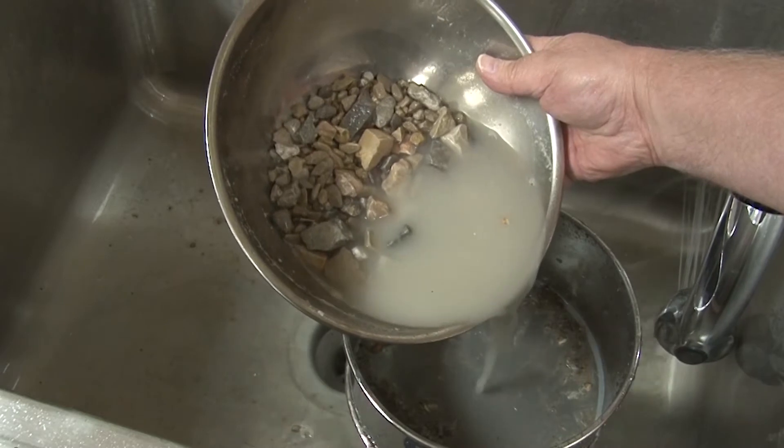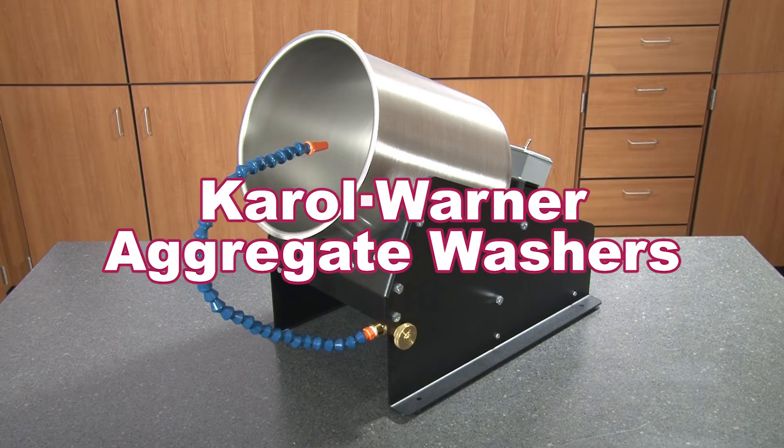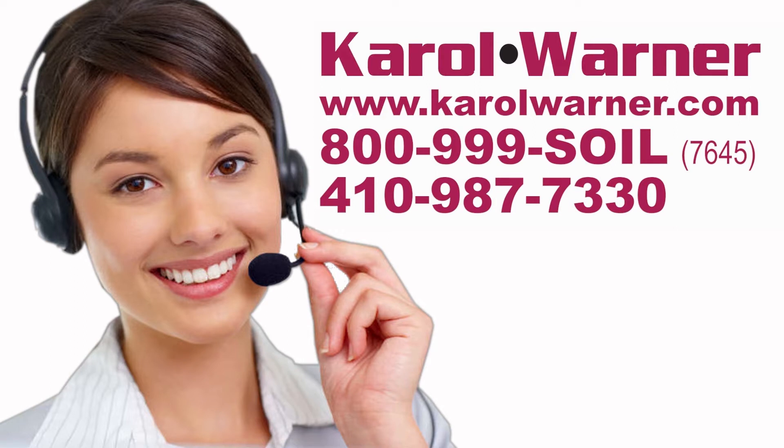Leave manual sample washing behind. Save time and effort — start with Carol Warner's Aggregate Washers. Carol Warner, proudly providing geotechnical testing equipment since 1954.